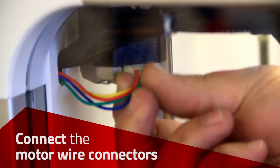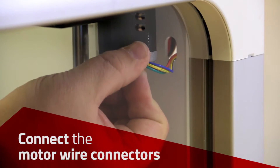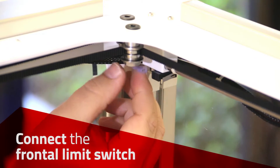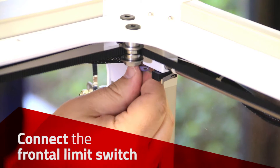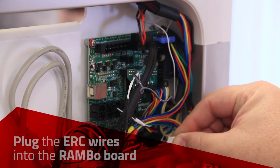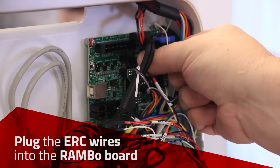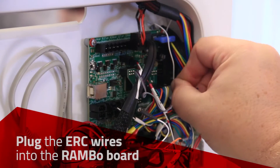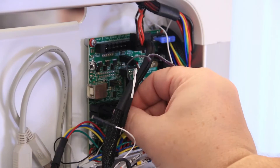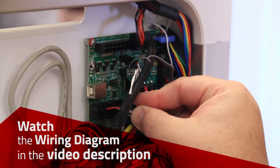Connect the wires for each motor. Connect the wires for the limit switch — the black wire goes on the left post and the white wire goes on the right post. Plug the ERC wires into the Rambo board. The wiring diagram is available in the video description.